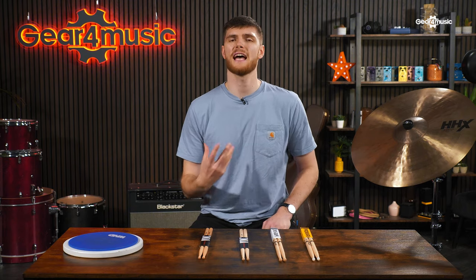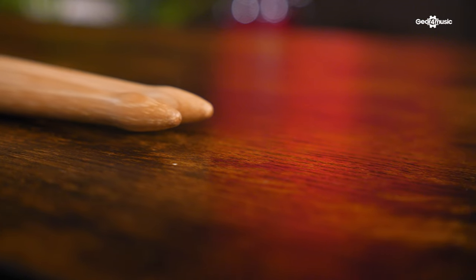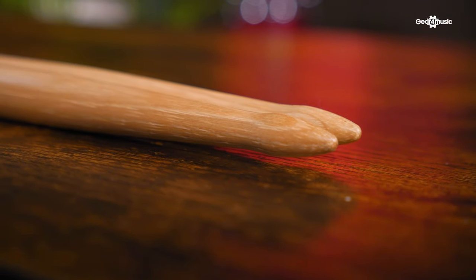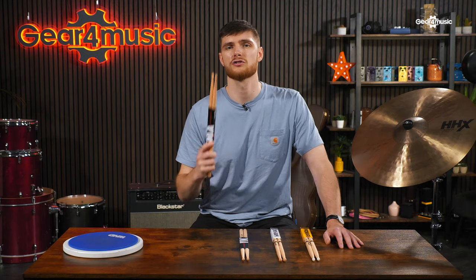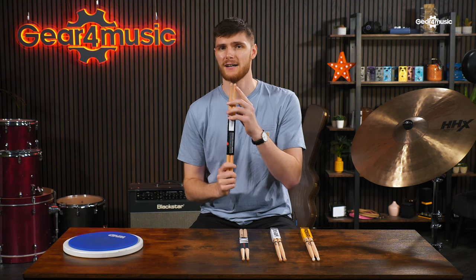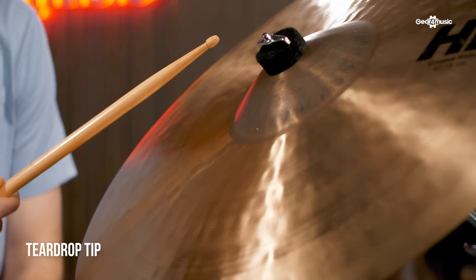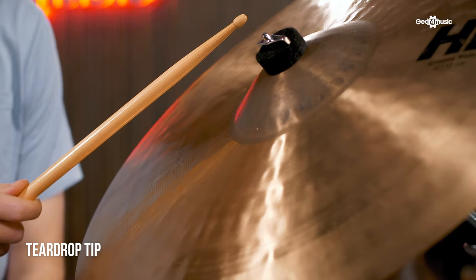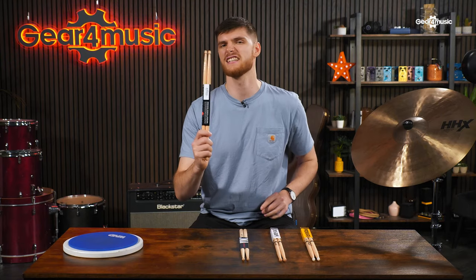Now we know the features that dictate how a stick feels in the hands and the response you can expect, it's time to check out where the rubber meets the road. The shape and mass of a tip will determine the tone you'll be able to pull from your drum set. The tip makes contact with the drum, so the larger the contact area, the bigger the sound. The most standard of tips is called the teardrop, seen here on our trusty 5A. This shape offers a good amount of surface area to get a full tone from your drums, and the prominent edge from a back cut gets a defined ping from rides and hi-hats. This is ideal for any style of music.